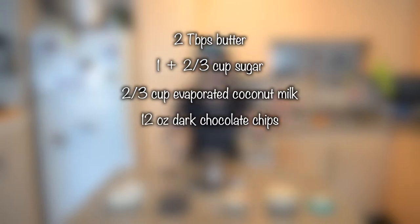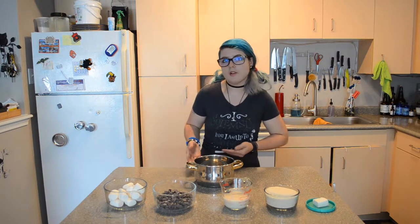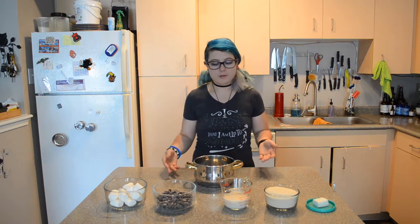This recipe is super easy — it's only five ingredients. We're going to use vegan butter, sugar, evaporated coconut milk, chocolate chips, and vegan marshmallows. I basically just replaced all of the non-vegan stuff with the vegan version, and I think it will turn out the same. We'll see.